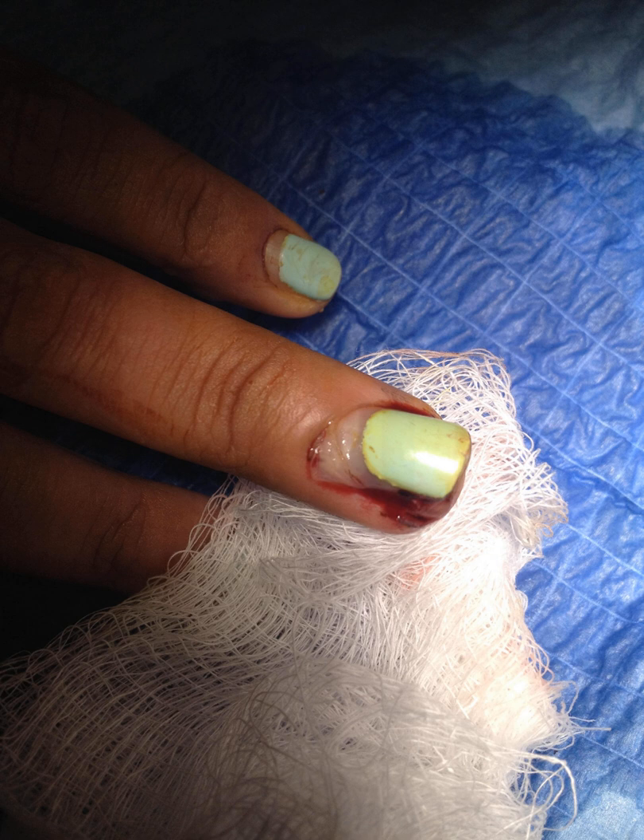Sometimes the nail is gone or too mangled. In that case, we try to put in an artificial stent into the nail fold to keep the nail bed open. You're trying to cut a little piece of foil or some kind of plastic wrapper from the suture material, which is sometimes used. There are different things you can use, and then you suture that in — it's kind of a pain.